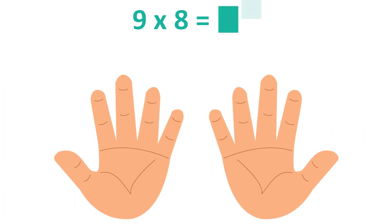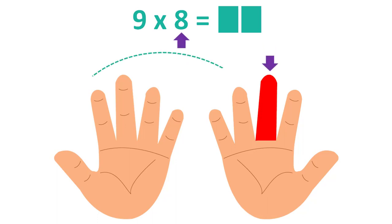Let's have a last example: 9×8. Label your eighth finger. Count the fingers that are to the left of the labeled finger: 7. This will be the first number.